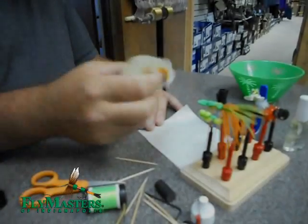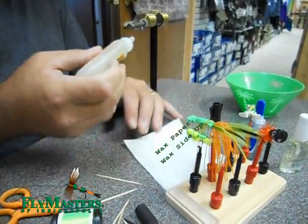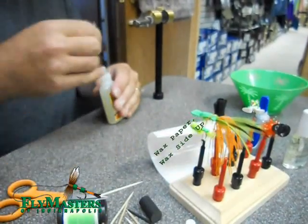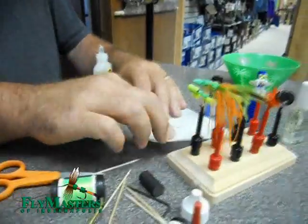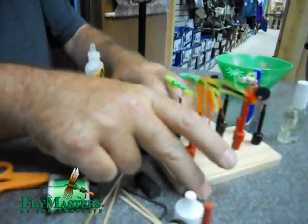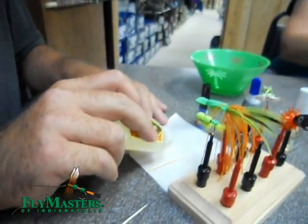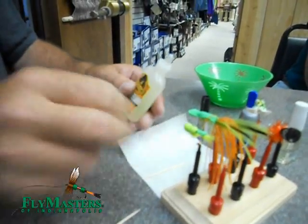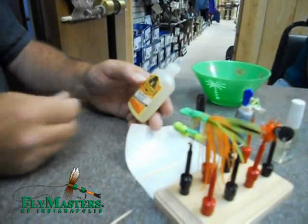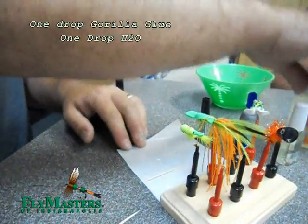Just take a little dab of this out. Don't tell me it's hardened up. So this is just — it's not a special Gorilla Glue? Is this your regular Gorilla Glue? It is fast curing, clear, and dries white two times faster. That's all the fast cure is.